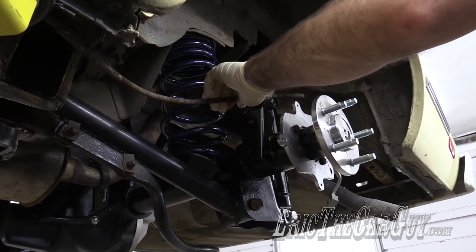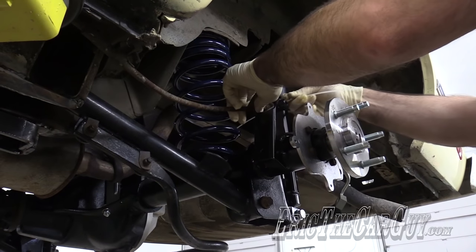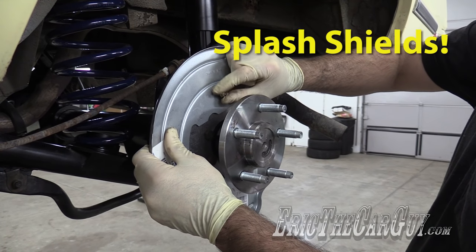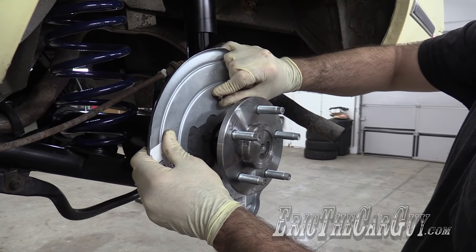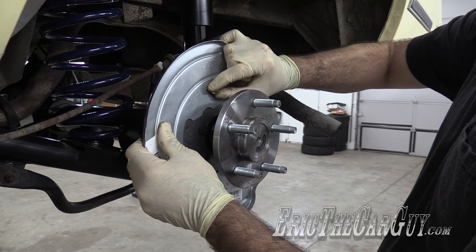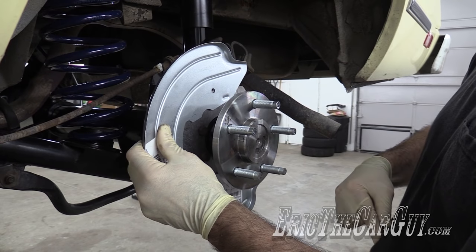Just like the other side, I'm going to start by tying the parking brake cable up. I didn't want to run this without a backing plate. My kit did not come with a backing plate, so I had to purchase these separately.